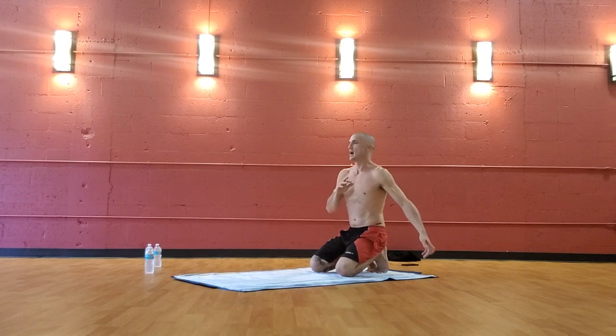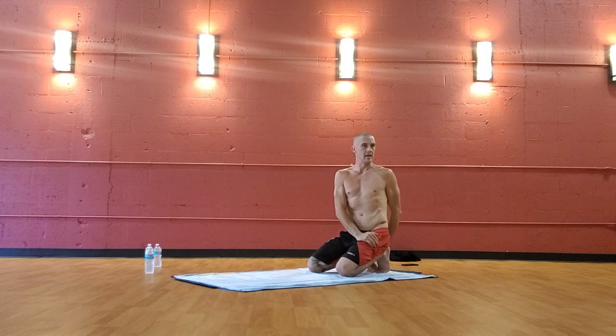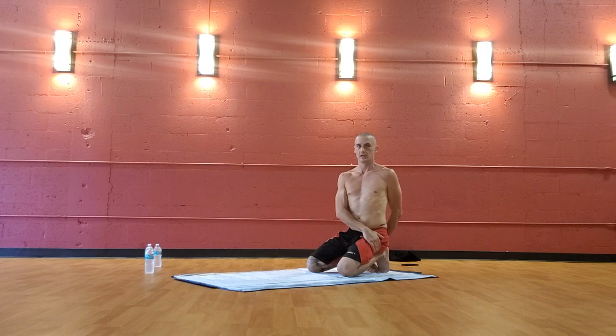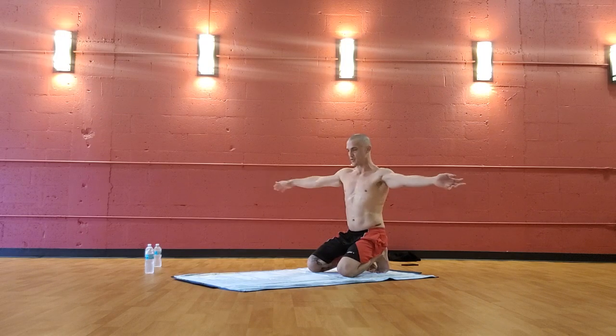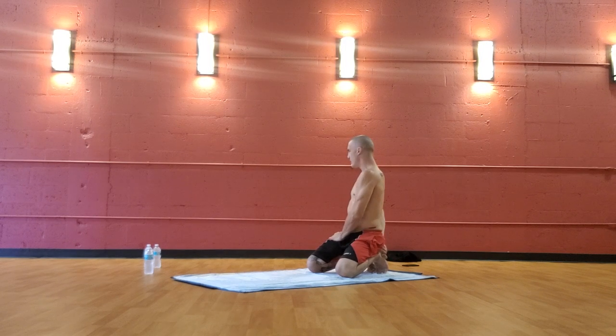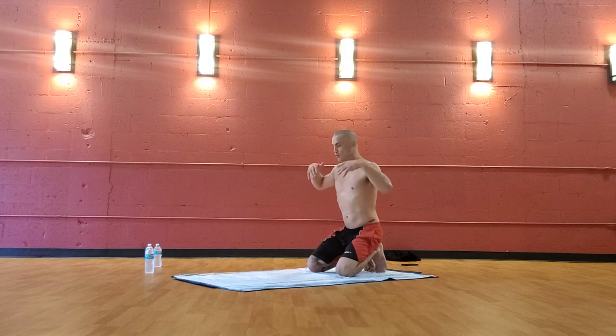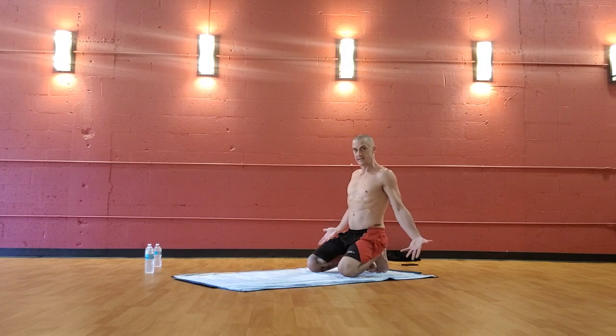Left hand behind you to your right heel, right hand to your left hip, look over your left shoulder. Then without moving the hands, look over your right shoulder — a double helix double twist. Then release the arms. Right hand behind you to the left foot, left hand to the right hip, gaze right, then look left without moving the hands — a double twist, double helix. Back to center.